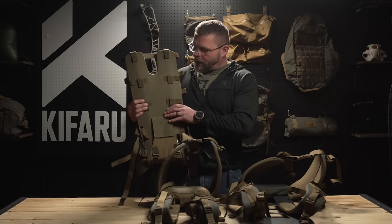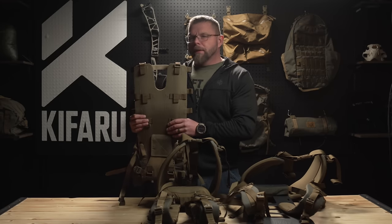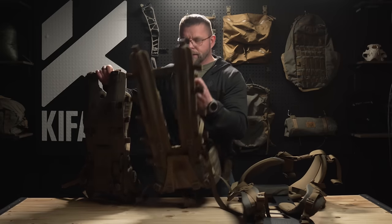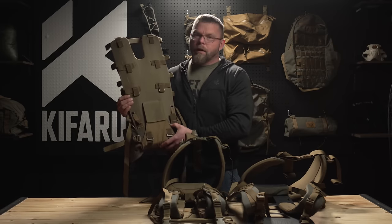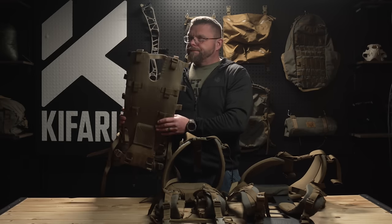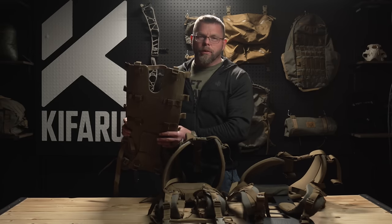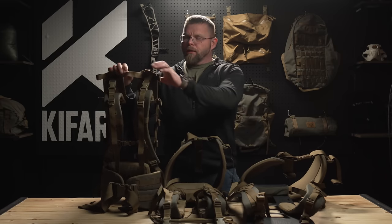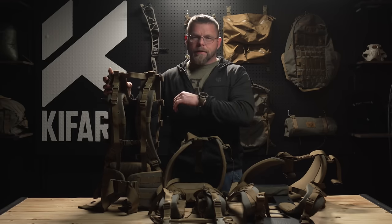When we explain the Tactical frame, it has a full frame sheet that adds structural integrity — it's going to be a little more durable and bombproof. It doesn't have the cross section like the Duplex Light does, but it is significantly heavier than the Duplex Light and very much heavier than the Arc frame. It also has less torsional flexibility, so you don't get as much movement in the frame.